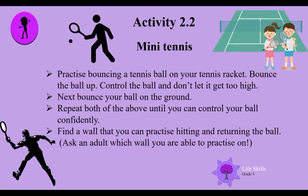Mini tennis time! Practice bouncing a tennis ball on your tennis racket — bounce the ball up, control the ball, and don't let it go too high. Next, bounce your ball on the ground. Repeat both of the above until you can control your ball confidently.